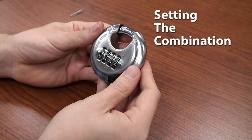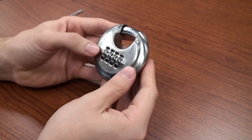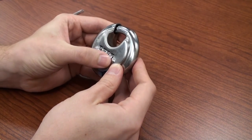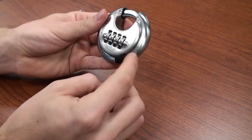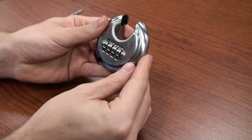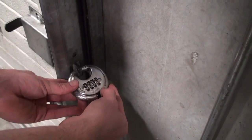Setting the combination: to set the lock, turn the dials to the opening combination. The factory default is 0000. Slide the lever underneath the combination from right to left to open the shackle. If it will not open, that means the code is not set to the opening combination.